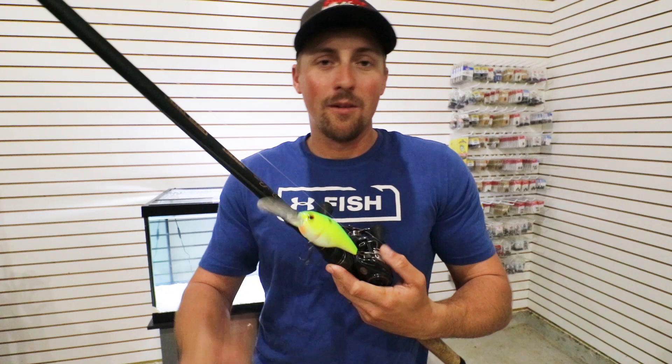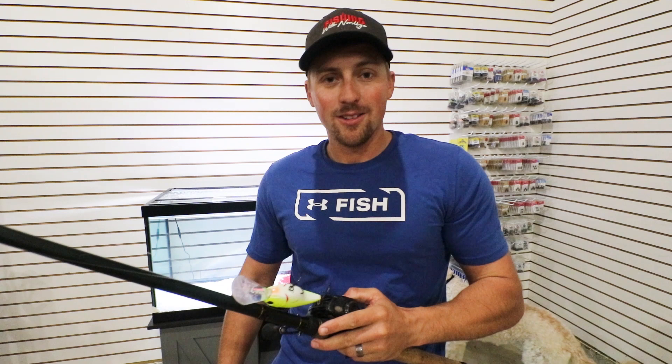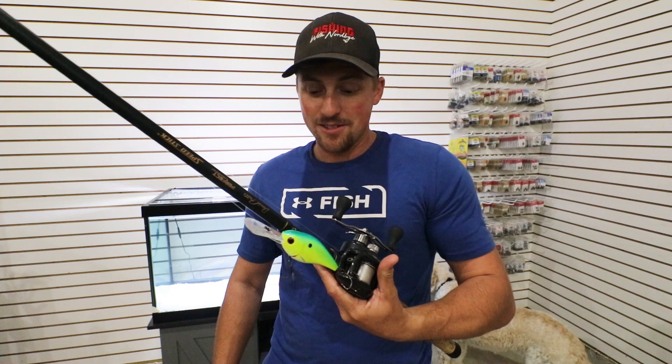I had one that I fished so much this year — I never lost it — to where the bill was too deformed and I had to quit fishing it because I hit too many things. I won multiple tournaments without losing a crankbait and fished it for probably two months, and just had to retire it. But yeah, that's my crankbait setup.